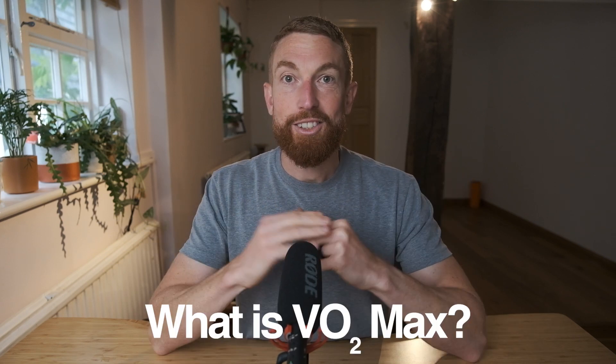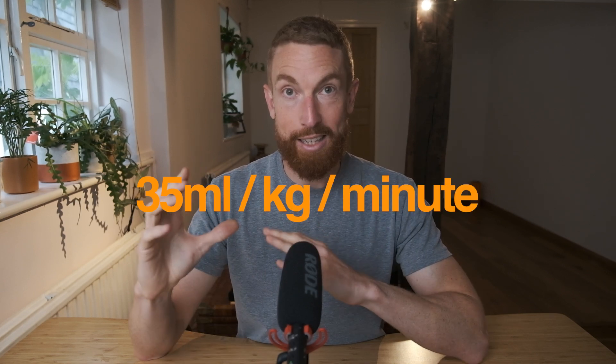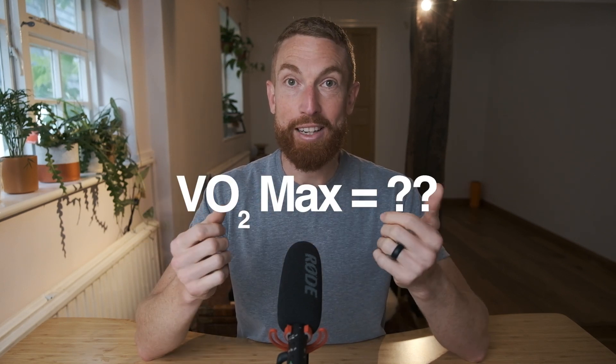Your VO2 max is a good biomarker that tells you how fit you are, but it's also a good predictor of how healthy you're going to be in later life. It can predict your health span — that's the time in which you're functional in your life. The great news is your VO2 max is trainable with the right stimulus. VO2 max is the rate at which you can utilize oxygen — literally the amount of oxygen in your blood — labeled as the amount of oxygen you can process per kilogram of body weight per minute. So if you can process 35 ml per kilogram per minute, we would say you have a VO2 max of 35.